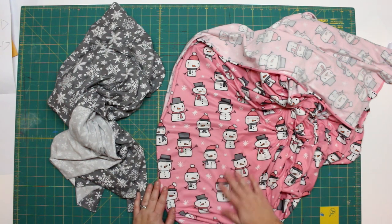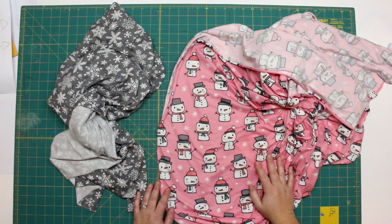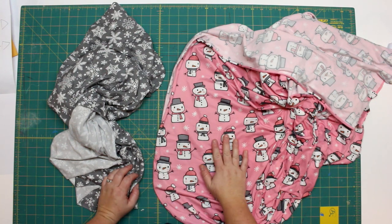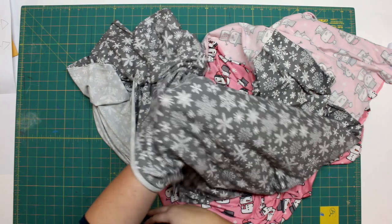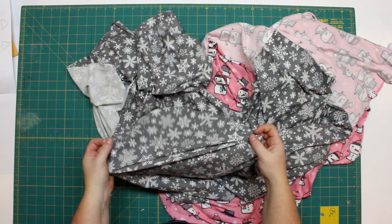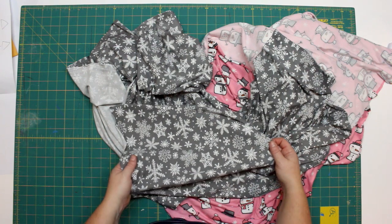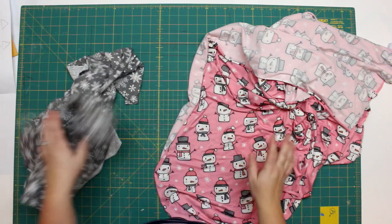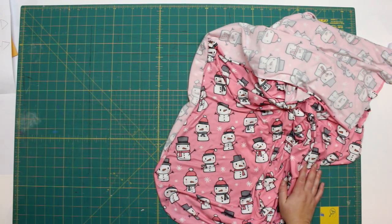Double brushed poly is a polyester — it's so nice and smooth, great for leggings and perfect for jammies. It's nice and thin so it's not too hot. I'll be using this for the body of the nightgown, and then I found this adorable snowflake print that I thought I could use for the ruffle, the cuffs, and maybe the neck band too. That'll be really cute.